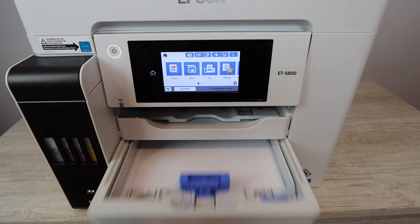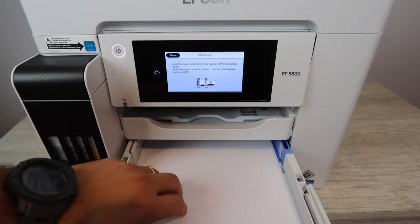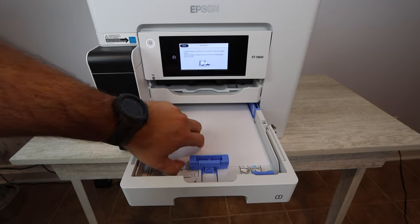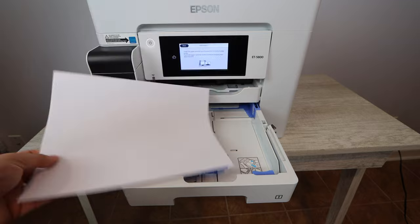In this video I'm going to be showing you how to install photo paper into your Epson printer. The very first step is you're going to open up your paper tray and remove any plain paper